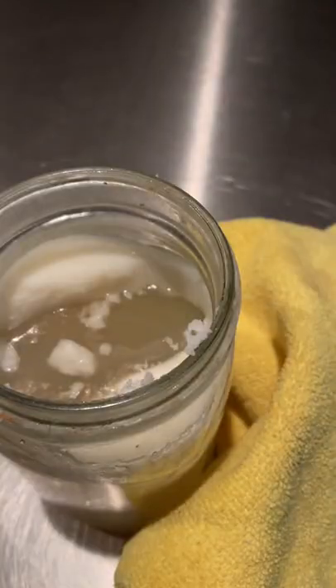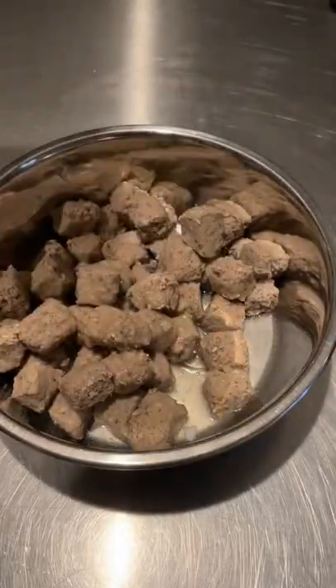There'll be a nice fat coating on the top. Scrape that off and you've got all of this nutritious goodness. Recipe in the comments — like and follow for more dog content.